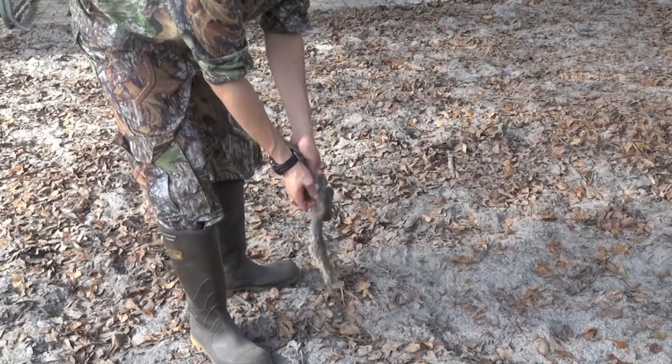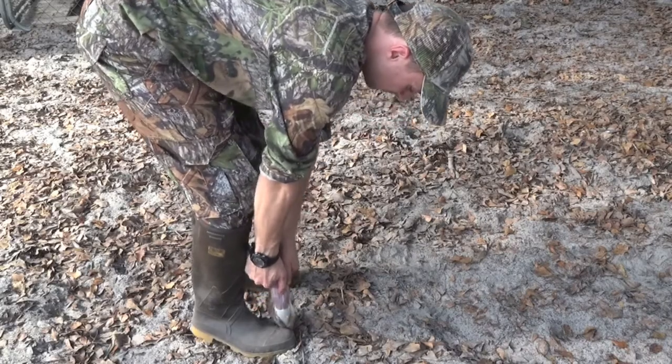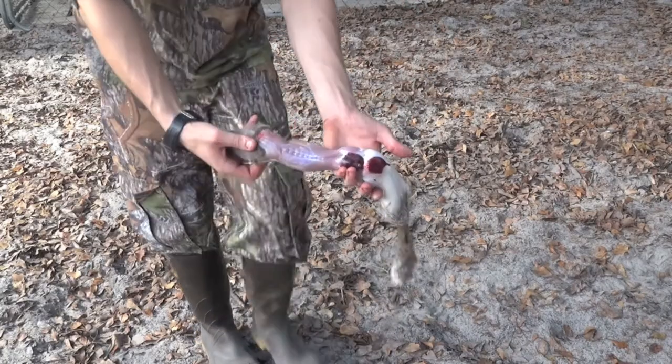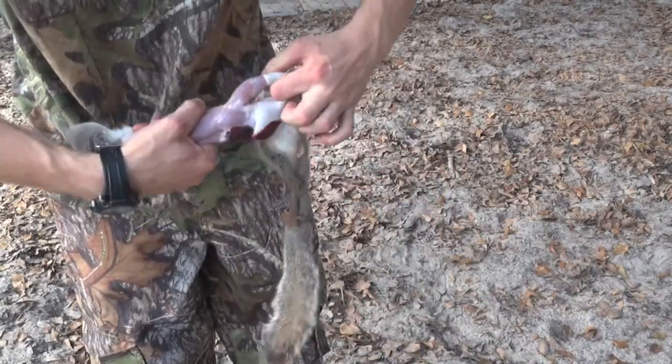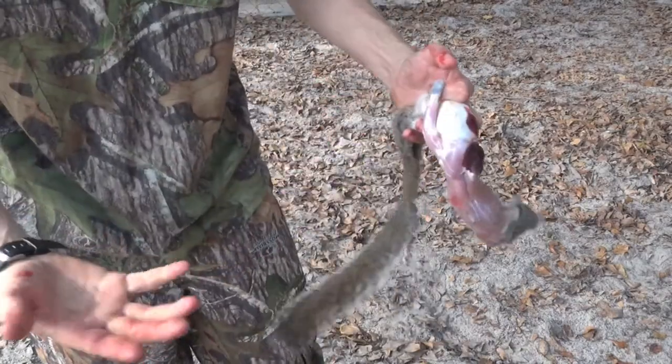Then after that you're going to want to make about a half inch incision along the hips on each side. Where you made those cuts along the back, you're going to want to put your boot and pull up. Then all you got to do is just stick your fingers in here, pull the skin out, and do it on each side and you're done.